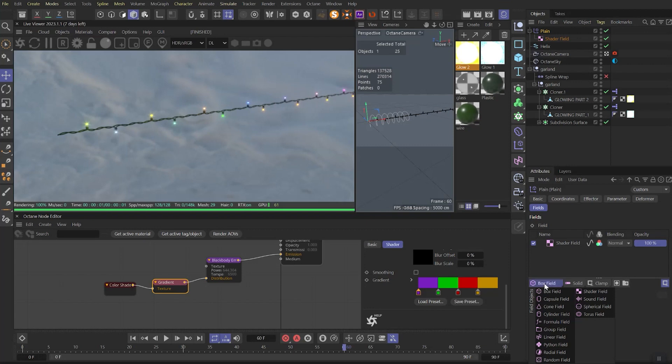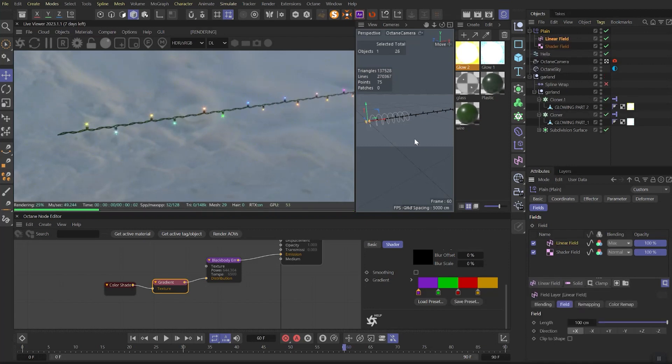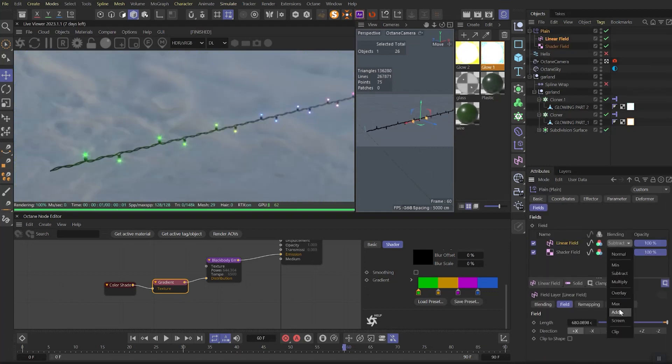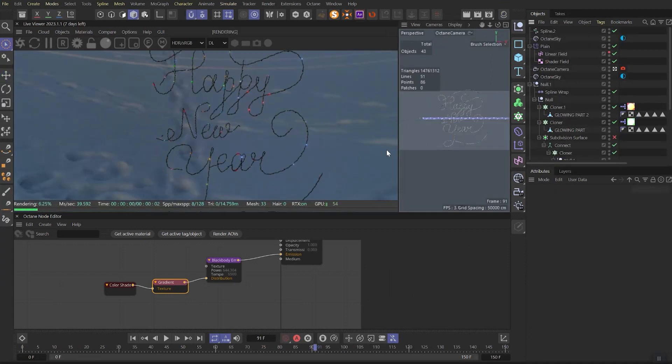Remember that you can also play with the fields. For example, here I'll add a linear field — if I set it to subtract, the lights will get the color of our first node in the gradient, in this case green. And if I change the mode to additive, the colors will match the two last nodes in the gradient. That's how you can additionally control the lights.